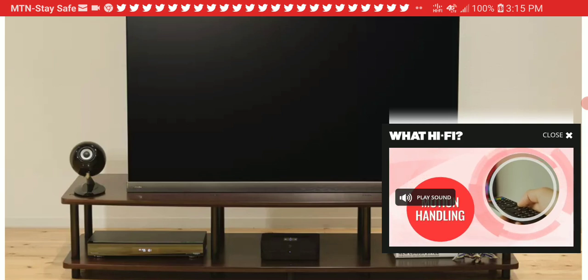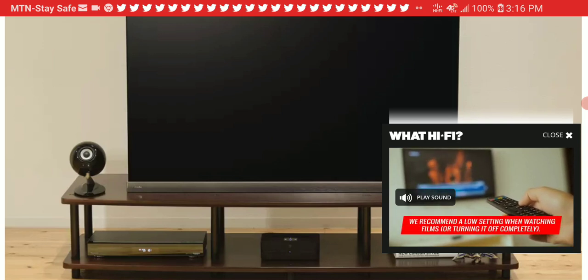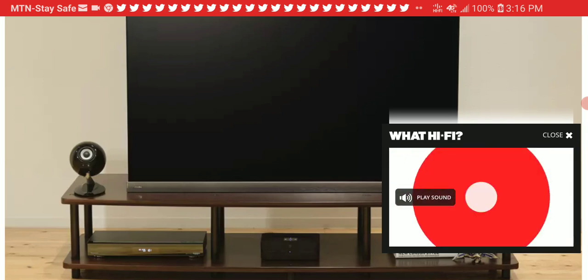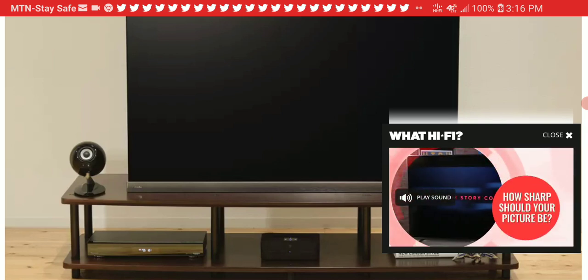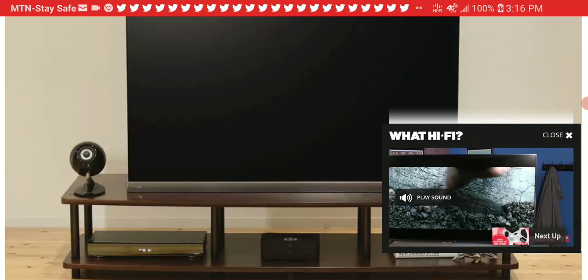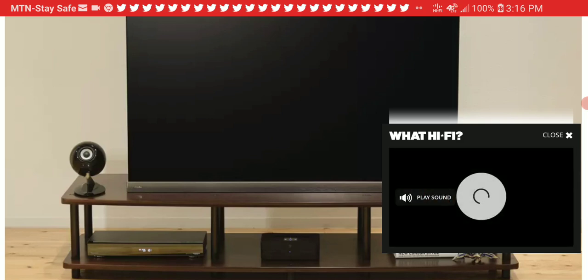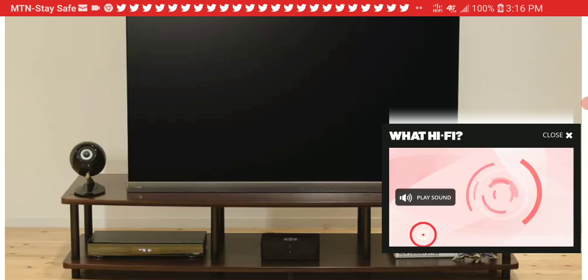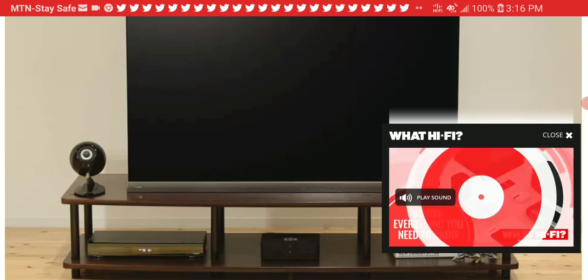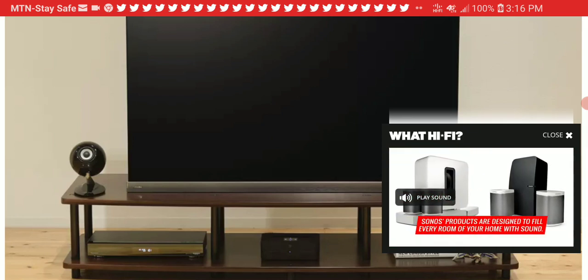This new model comes with a lot of improvements, including better build quality and a better cabinet. It features a 6.5 centimeter full-range fiberglass driver unit with improvements that help deliver the full potential in sound. The frequency response is about 80 Hz all the way up to 25 kHz. It is very efficient and works well with an amplification system without any issue.